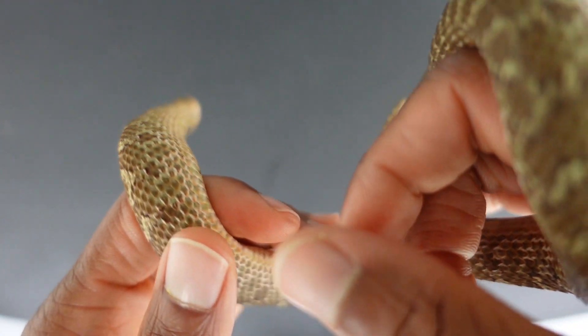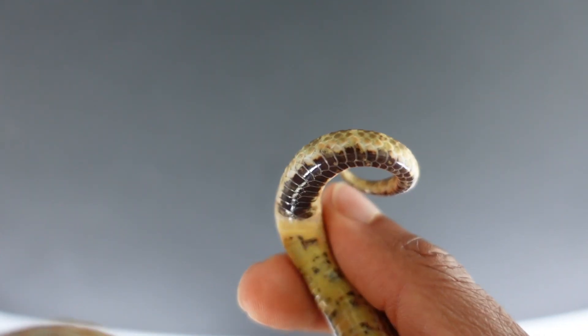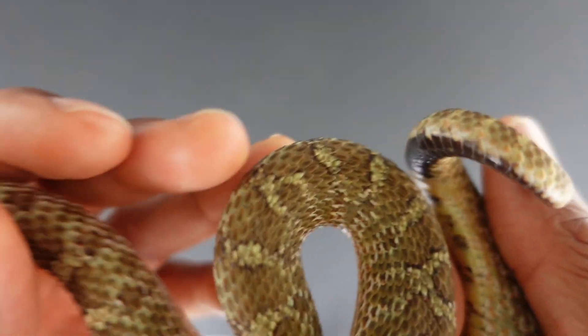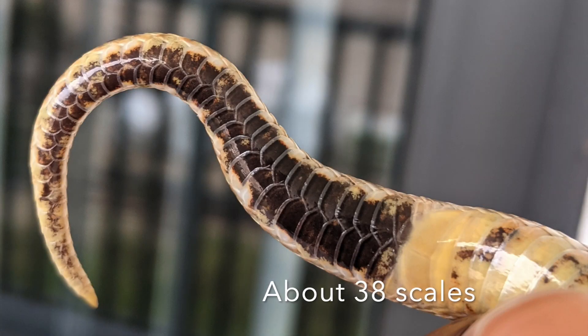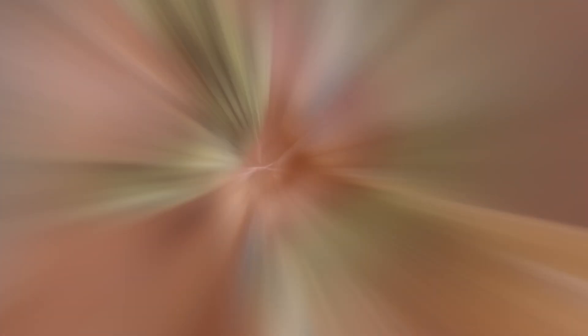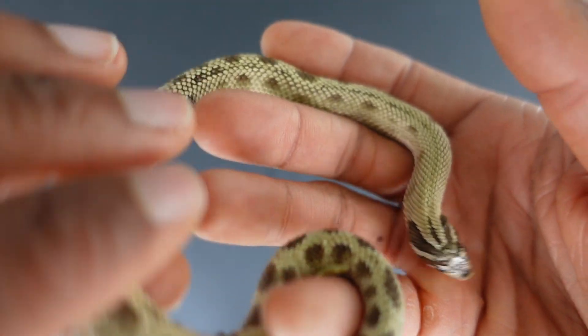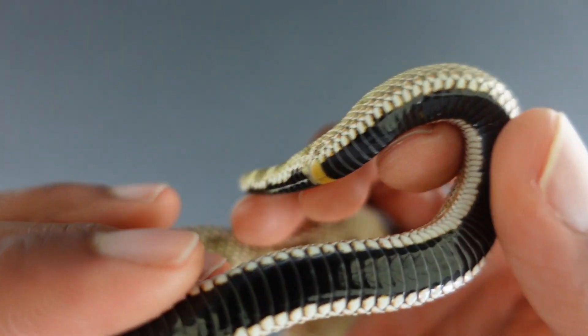Next we have Maple, which is my Sable female. Let's see what her tail looks like. And this is my female Anaconda — she has an unusually long tail as well.